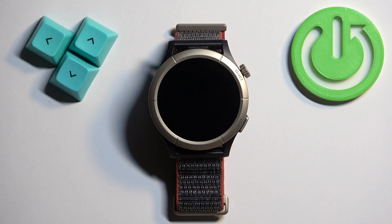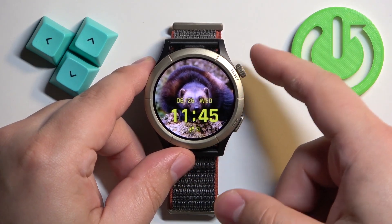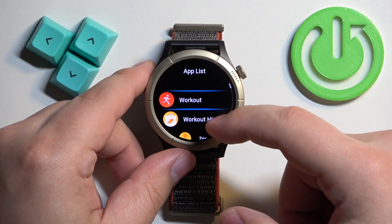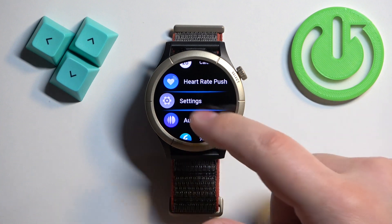First we need to wake up the screen on our watch and you can do it by pressing the select button. After you wake up the screen, press the select button again to open the menu. Then scroll through the menu, find the settings icon, and once you find it, tap on it.